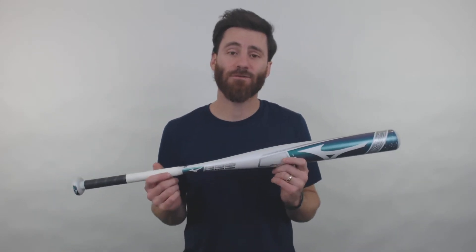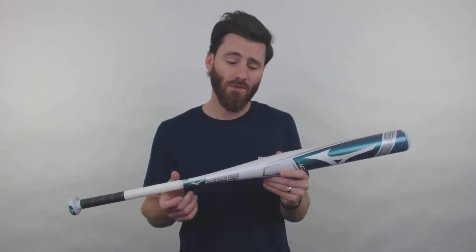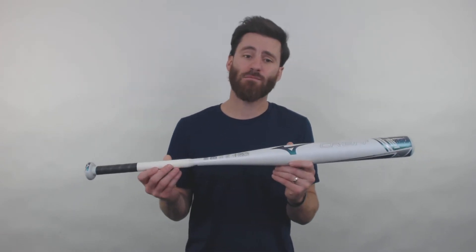Howdy there fast pitch players, it's Ben from Just Bats. We have a really cool fast pitch line for you today — the Mizuno Carbon 1 fast pitch softball bats. There are going to be two of them. Starting here, I have the drop 10 model.